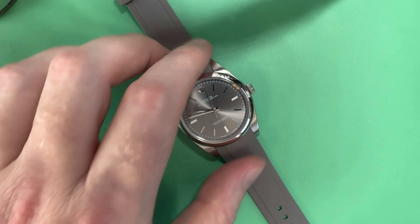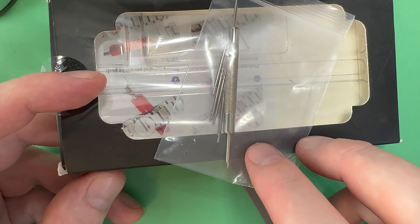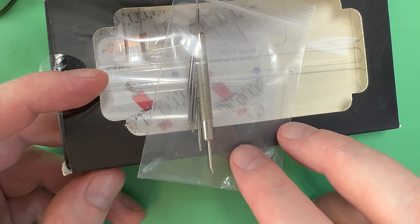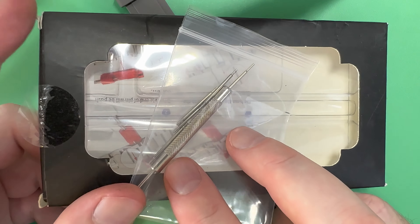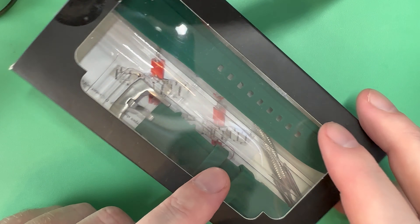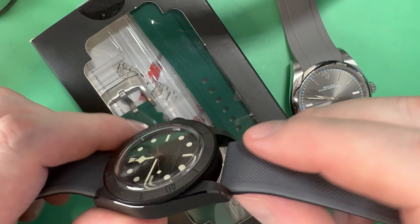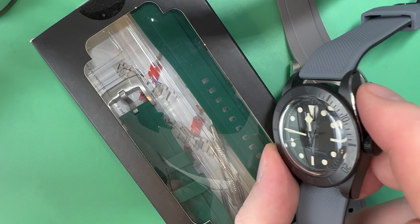A lot of these strap companies, particularly of Chinese origin, come with spring bar tool kits — some spare spring bars and a little tool. The tools aren't great and break easily, so get a nice strap tool if you're going to be changing straps a lot. I also bought a green strap to go with the Tudor, but it wasn't fitted at all — looked bad. So that one's going into the pile to maybe fit something else or sell on.